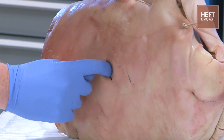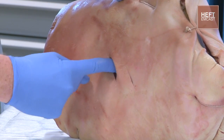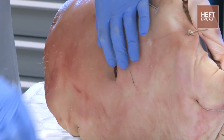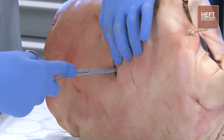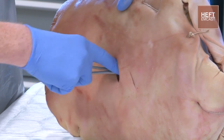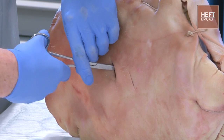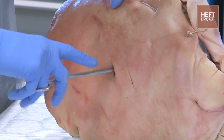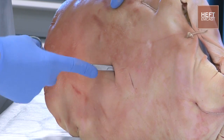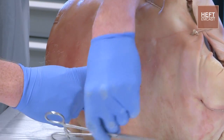We're then going to blunt dissect down between the ribs. Feel for where we are, then get the dissector. Spread out the intercostal muscles and subcutaneous tissue so we're happy we're in the right space. You might also need to get your finger in there to open that up as well.